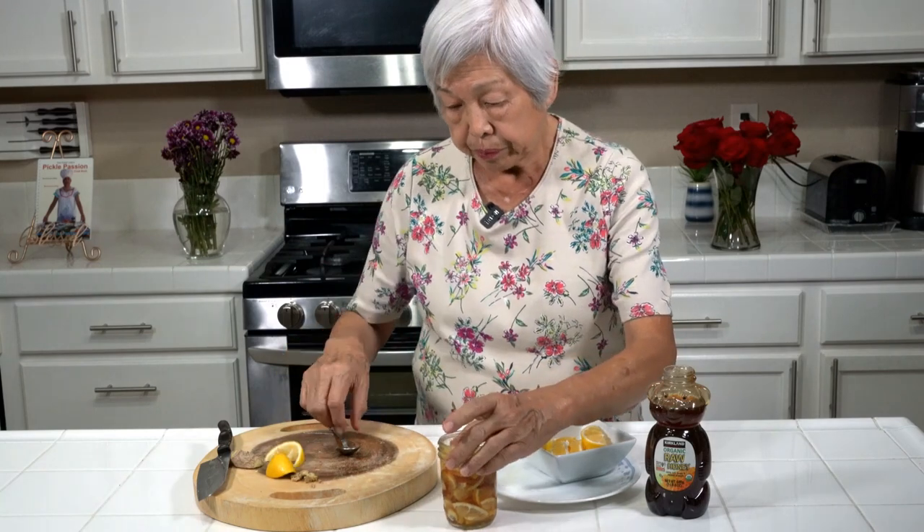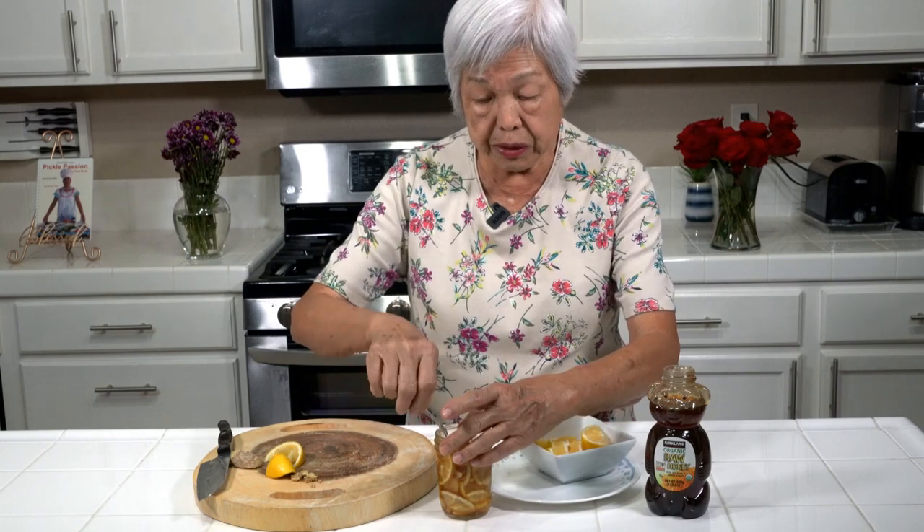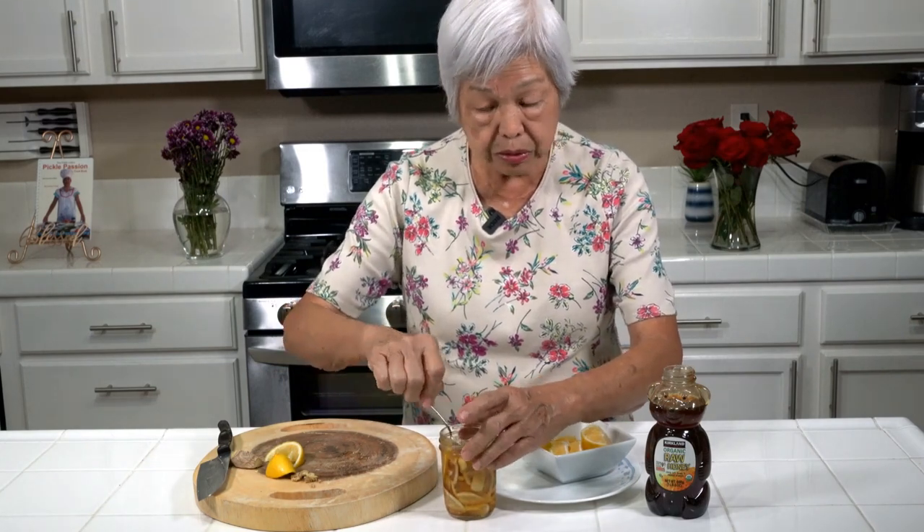When you drink lemon, it goes down your throat and it feels so good, especially if you have a sore throat or flu or you feel something coming on. And ginger — you can read all about it. Ginger is very good. It's an antioxidant. It's really good.